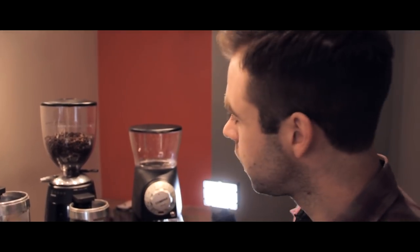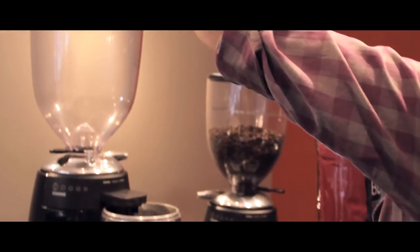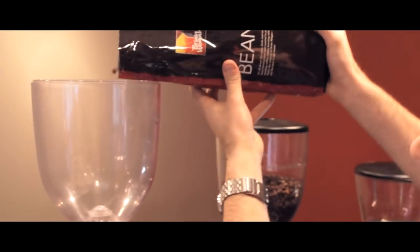Before you start making amazing coffee, there's a few things you need to remember with your grinder. Always use nice fresh beans, and just remember that from the moment you open a bag of beans, within about 12 to 16 hours that bag rapidly starts to deteriorate in freshness, which will have an impeding quality on your espresso.